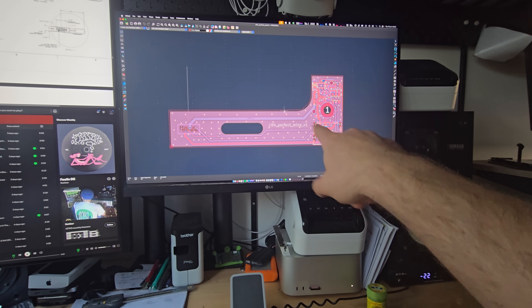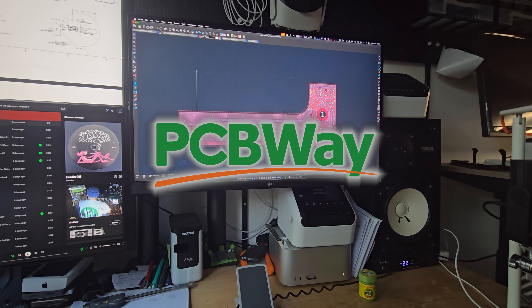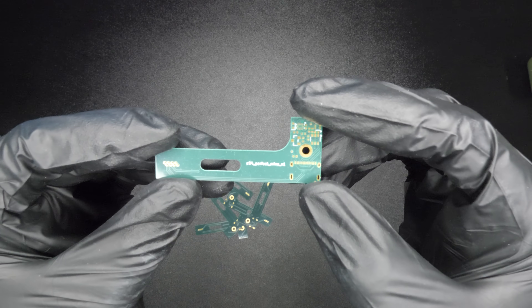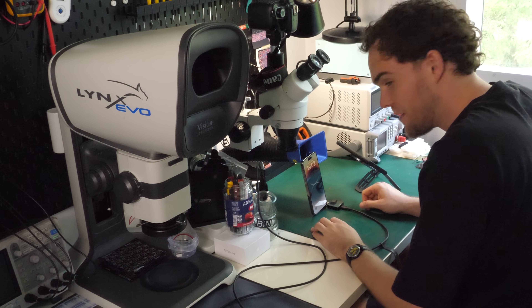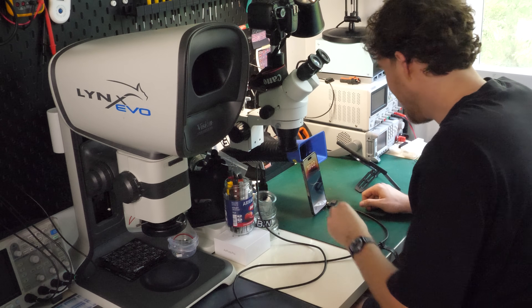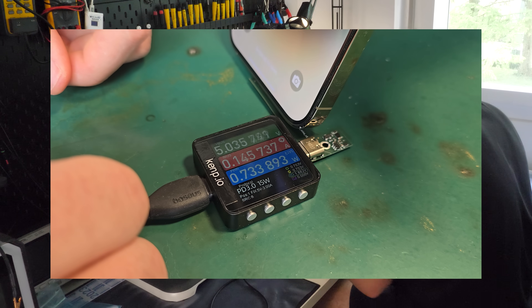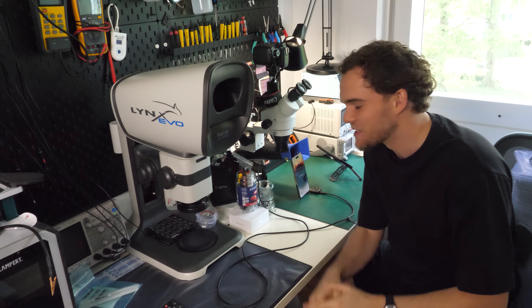I finished the design of the rigid PCB and I'm gonna send it over to my friends at PCBWay. They manufactured it and I simply soldered the components by hand. All right, this is the big test — I'm so excited. Let's do it. Okay, 9 volts. That's promising. Now let's try the other side. Yes, 9 volts. We got it. I'm so happy.